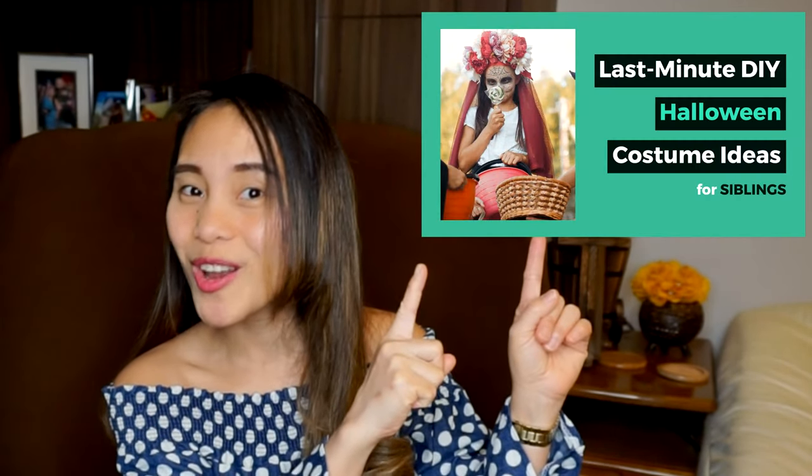Luckily, I got these last minute Halloween costume ideas for your kids that will inspire you to create your next DIY projects and they won't take much time to make. It's easy to throw these creative looks together with just a few accessories and a little makeup. In our last upload, we showed you five costumes and in this video we're going to show you five more so you have more options. Please click this link right here to watch that video. So what are we waiting for? Let's roll the second part.